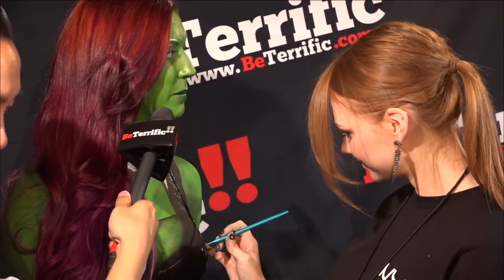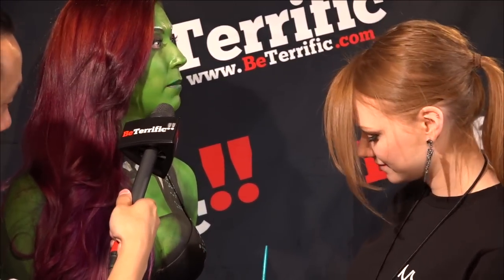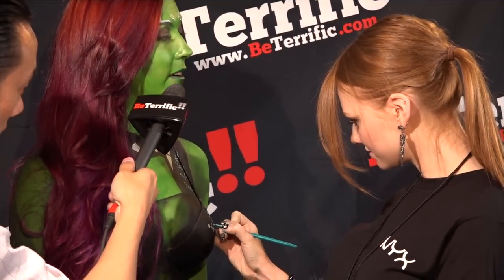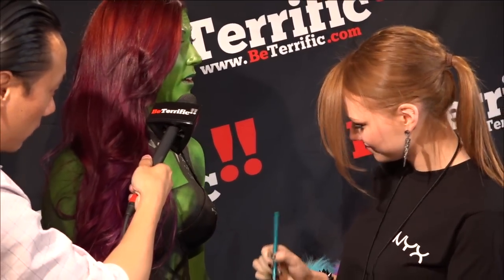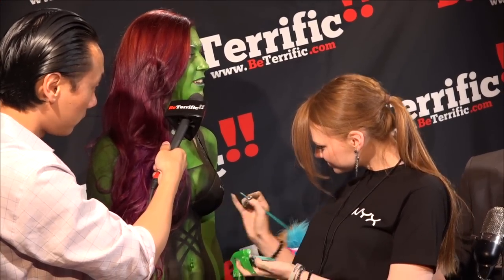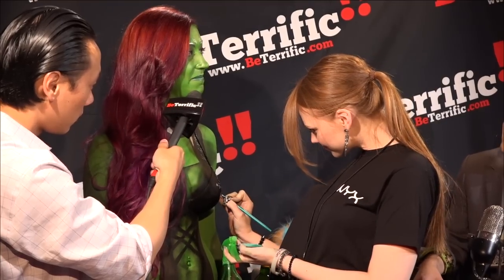And so, what about cosplay? Are you into cosplay? I am. Two years ago I was Ariel, and I actually popped up as a meme called Dot Finn. But that was my first time being there, and it was awesome. Very nice.